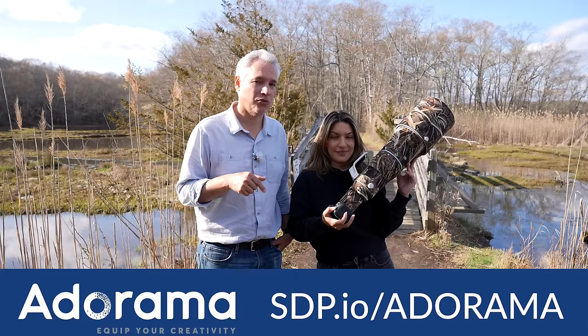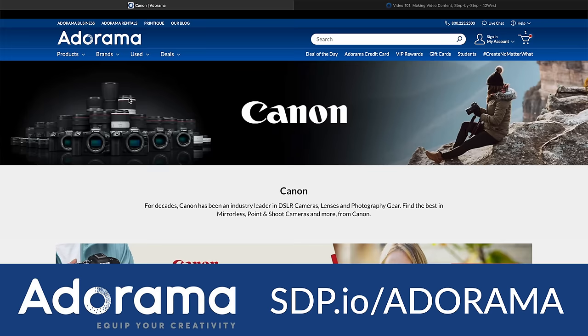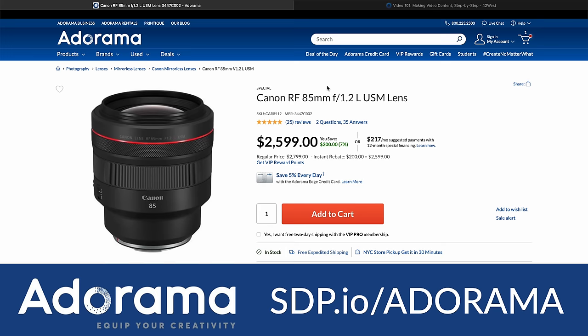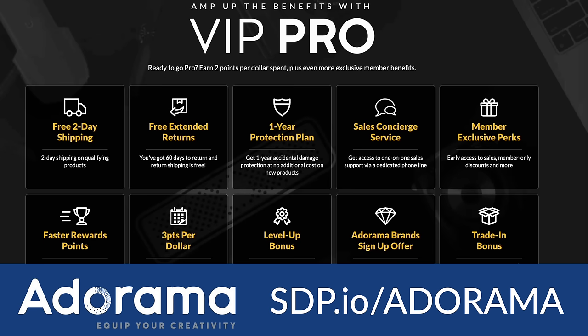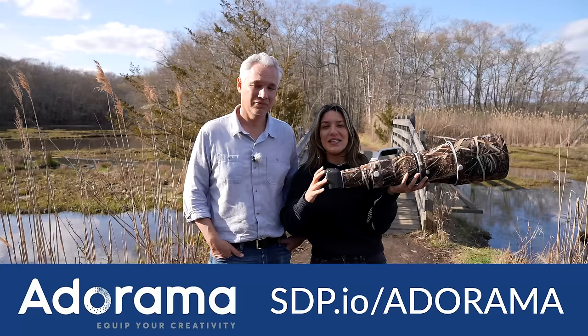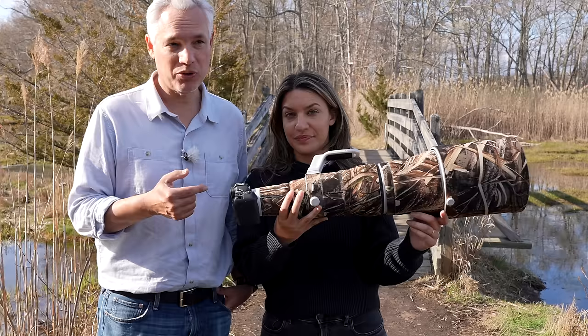No matter which camera you get, make sure to get it using Adorama links — they make unbiased reviews like this possible. They have a huge inventory of cameras, lenses, accessories, lighting, and soft boxes, fast shipping, tons of stuff in stock, and a rewards program to save money on your next purchase. I'm making a one-hour tutorial for the Canon R8, so if you bought it, definitely subscribe. Also subscribe for upcoming reviews of new camera gear and lenses.